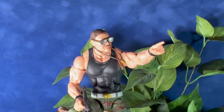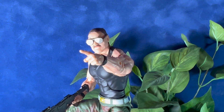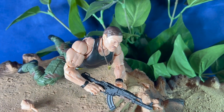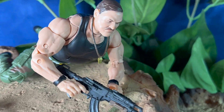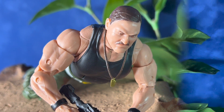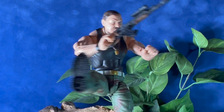He also comes with a baton and a whistle. His back arches pretty well, so you will be able to get him in a crawling position and his legs kick out. His leg does fully extend out and he does have some ab crunch ability.